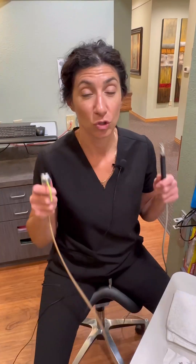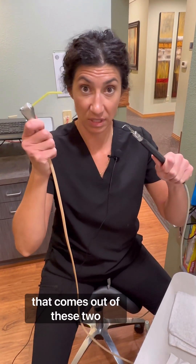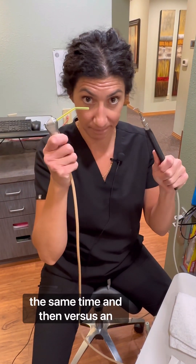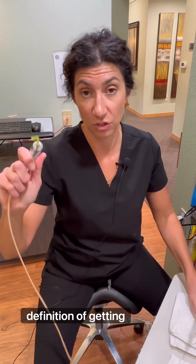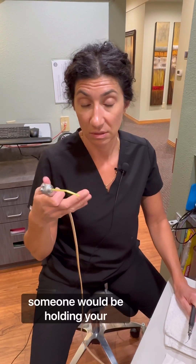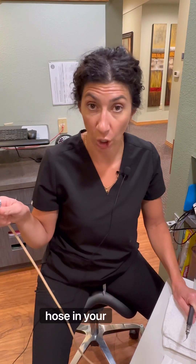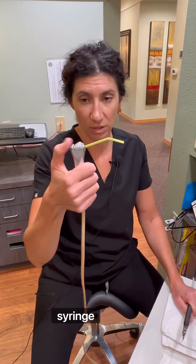The point of this video is to show you the amount of water that comes out of these two things. We never use these two things at the same time. And then versus an actual hose in your mouth, because I believe the true definition of getting waterboarded is you would be blindfolded, someone holding your mouth open with a legit hose in your mouth. Totally different. So first — air water syringe.